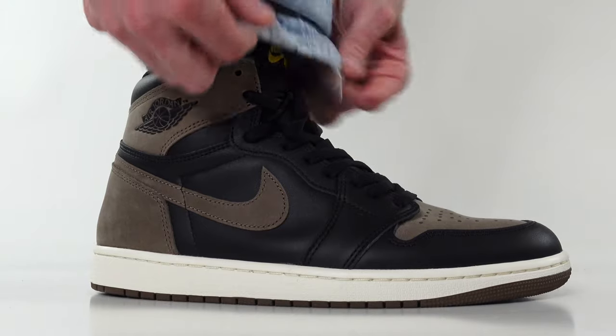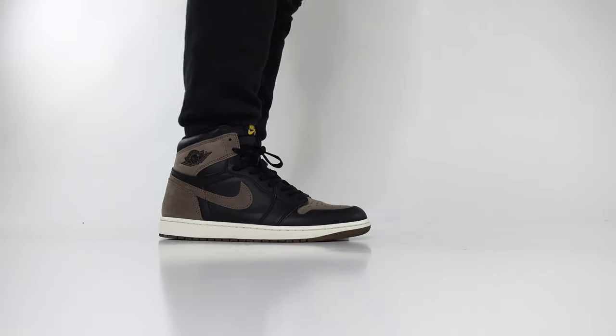What's going on everybody? Welcome back to Sneaker Huddle. This is one of many on-foot sneaker reviews that we have on the channel, so be sure to check them out. And if you're new to Sneaker Huddle, we would love to have you as part of the family — be sure to hit that subscribe button.